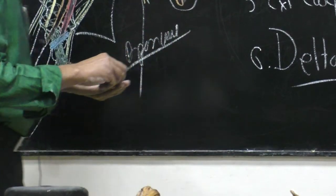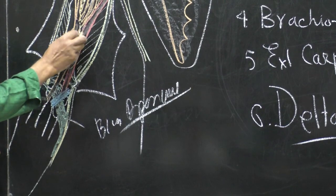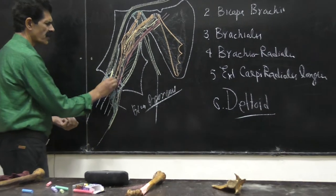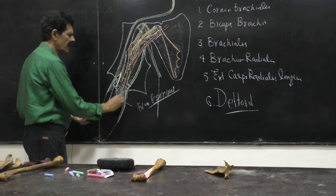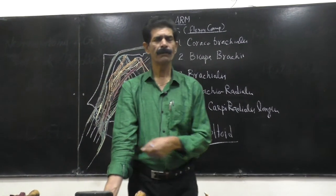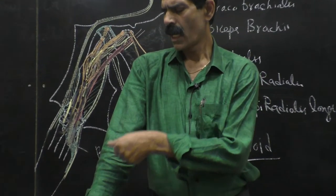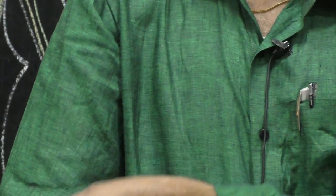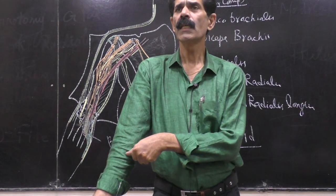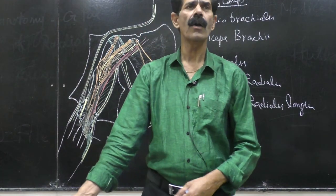Brachialis muscle takes an extensive origin from the anterior surface of the humerus, and from here this muscle comes downward. The rough surface of the coronoid process is waiting, so this muscle is inserted on the anterior rough aspect of the ulna — the coronoid surface of the upper end of the ulna. The origin is from the lower two-thirds of the shaft, and it inserts on a non-radius bone, on the ulna.